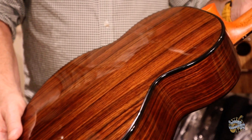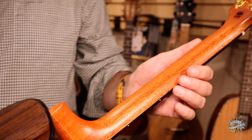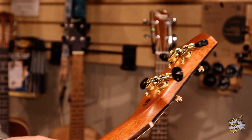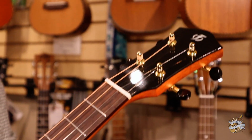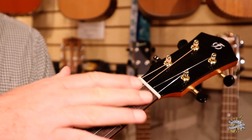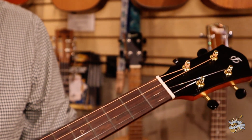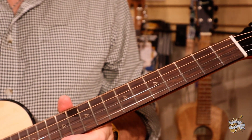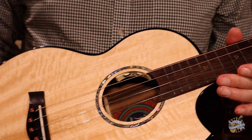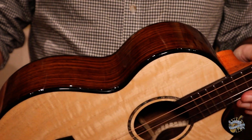As we travel up the neck, we have a satin mahogany neck and open gear tuners. Coming around the front, you've got that nice ebony headplate with the Flight logo, and the nut is 1.5 inch or 38 millimeters. This is a steel string. You've got position markers on the front, very artistically done, and side position markers.